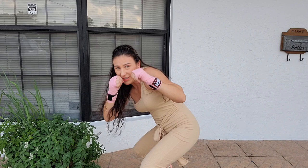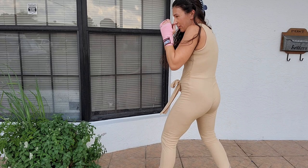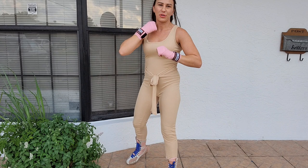Let's jab to the head and then jab to the body. Head, body — again, head, body. Now let's do head, body, head — head, body, head.